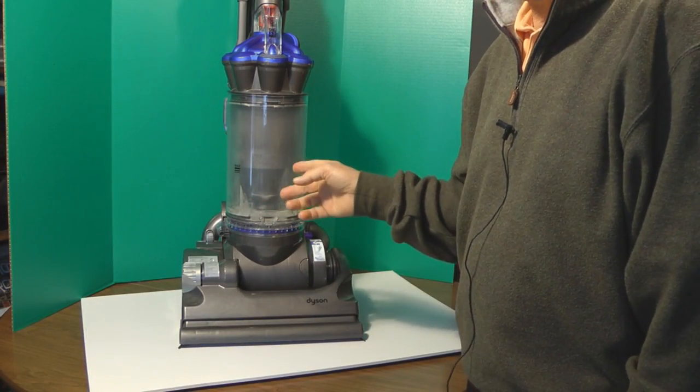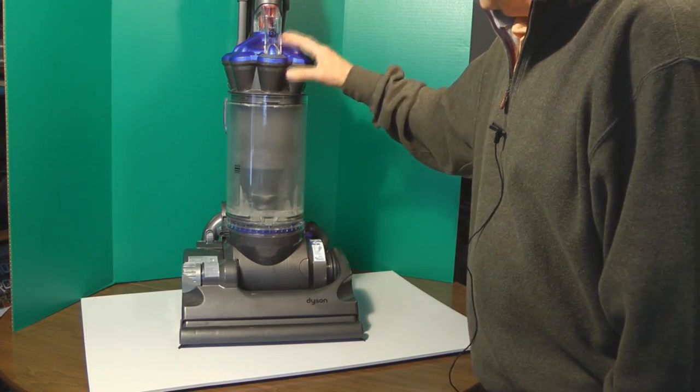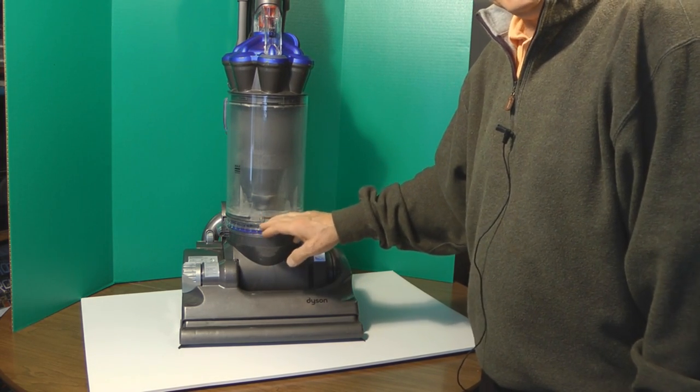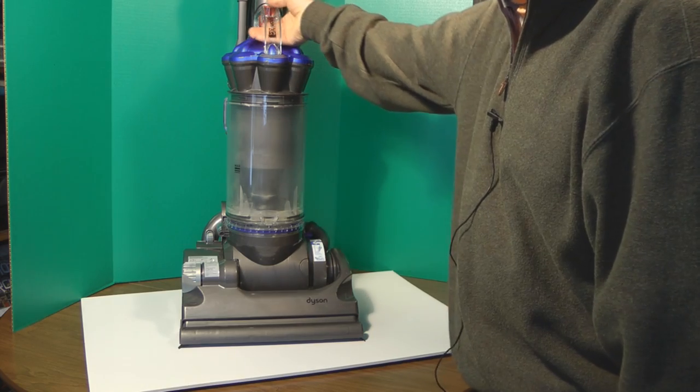Here we have a Dyson DC33 vacuum cleaner and we're going to show a little video on how to clean the Dyson DC33.